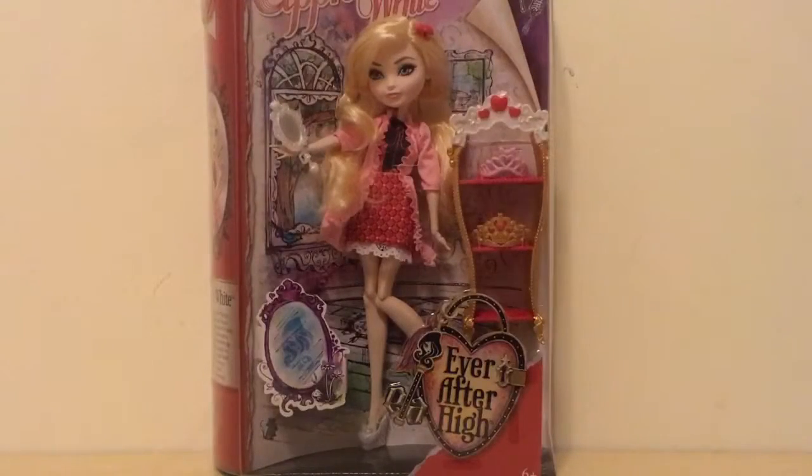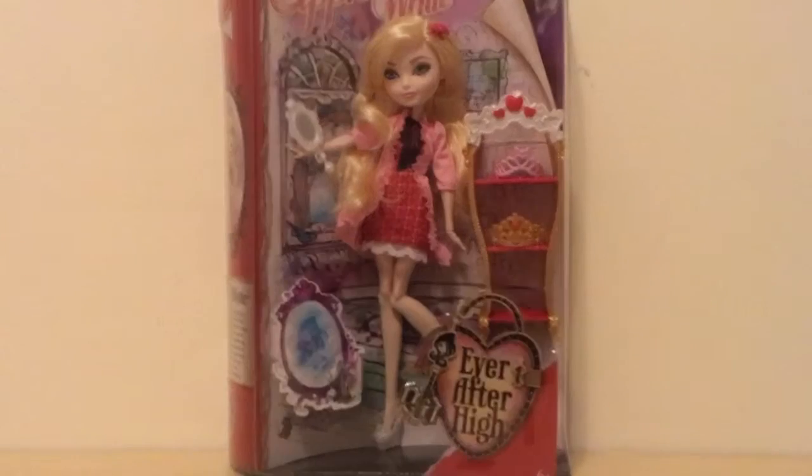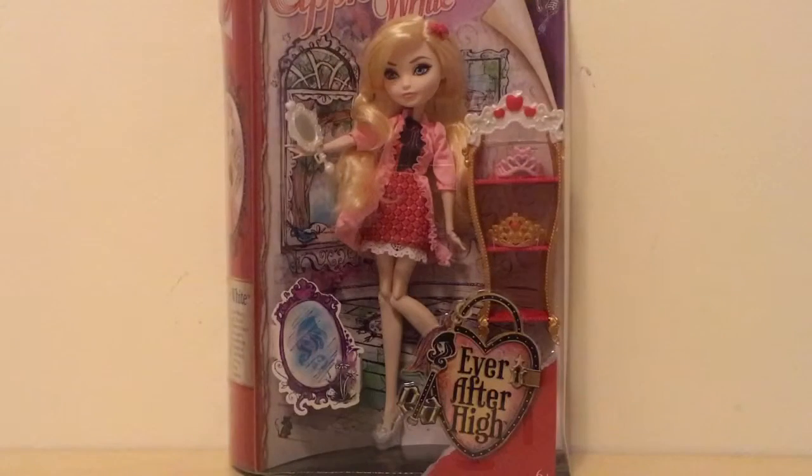Hello everyone and welcome back to SSU Reviews. Today I'm super excited because I'm going to be unboxing and opening up this Apple White Ever After High doll from the Getting Fairer series. So let's get started.